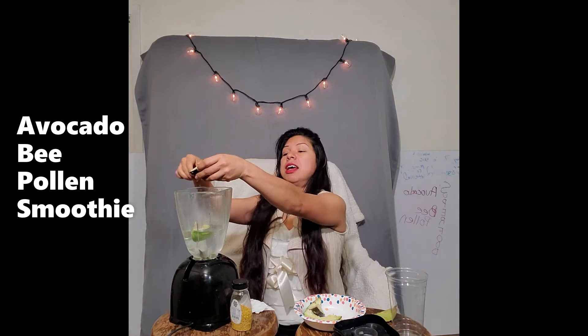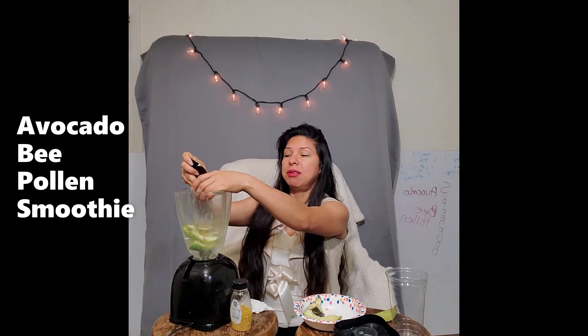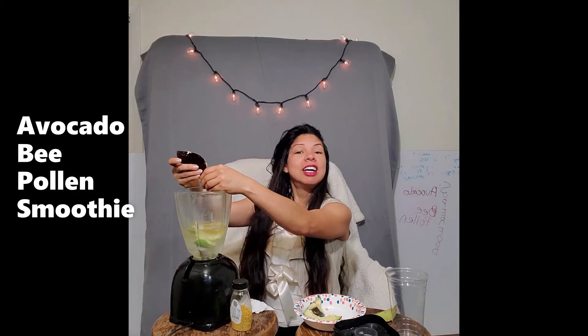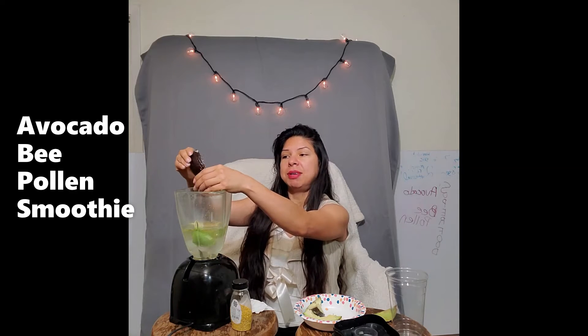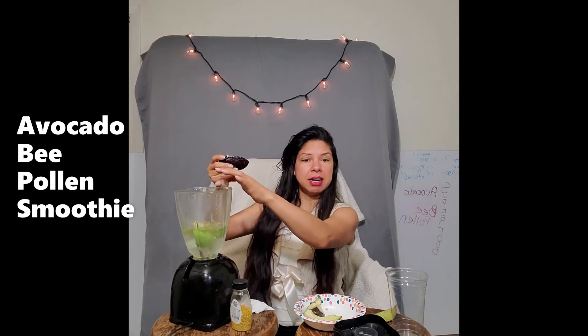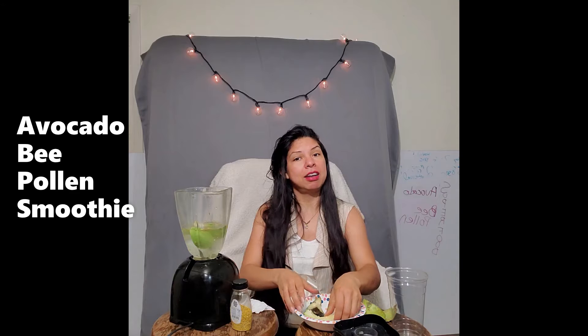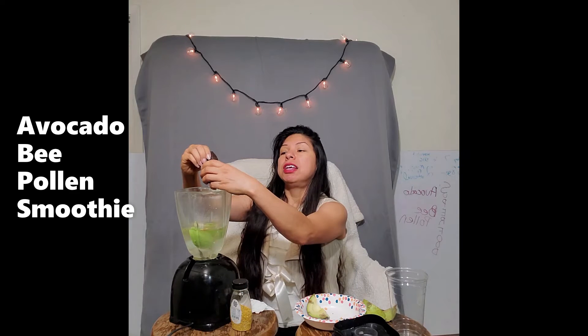We're continuing with consuming superfoods today. As mentioned, avocados have a lot of healthy fats and vitamins — vitamin E, magnesium, potassium, vitamin K — all the healthy minerals and vitamins we need to invest in the health of our body so we can function properly and fully throughout the day.